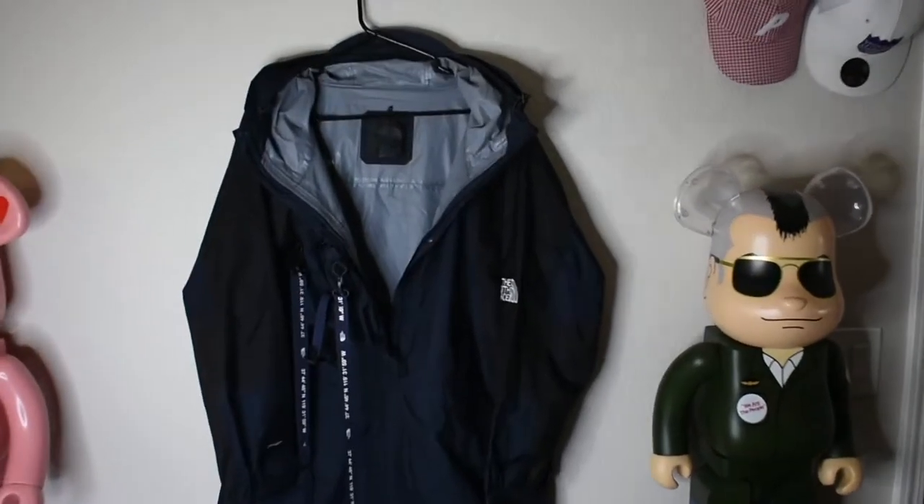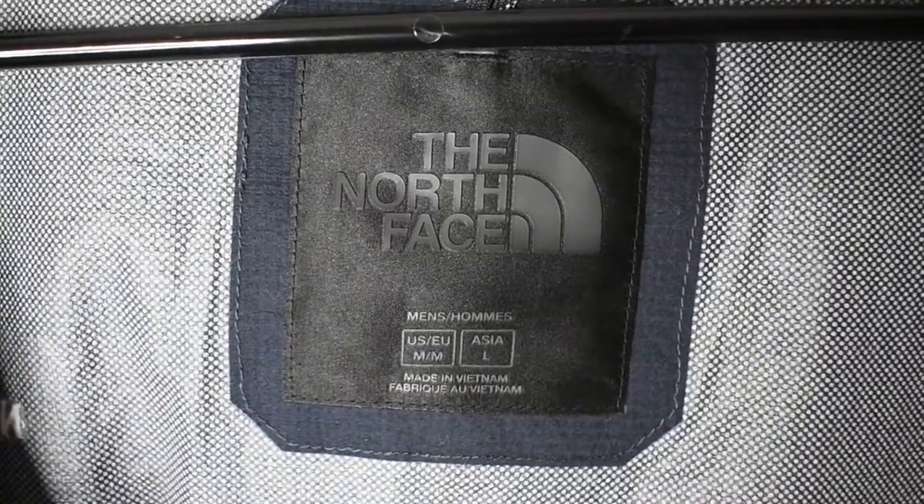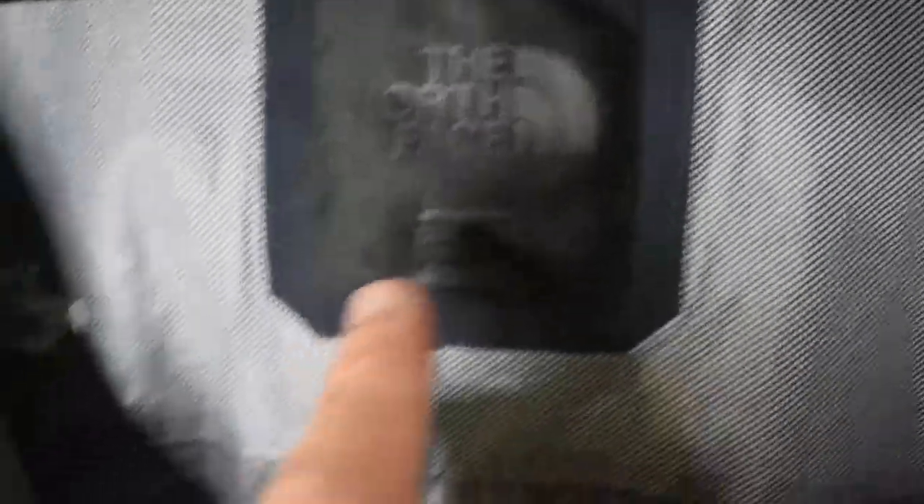Here we have the jacket opened up. As you can see it's pretty much a three-quarter zip on the jacket and it is going to be in Asian sizing — so we have US medium, Asia large. You can see that right there and everything is nice and fully seamed. There are no pockets or anything like that on the inside.